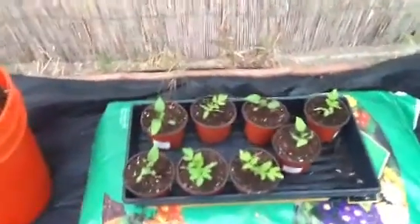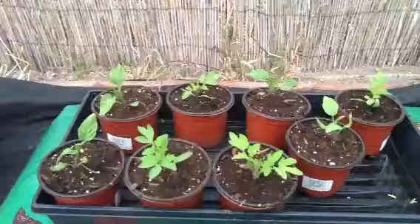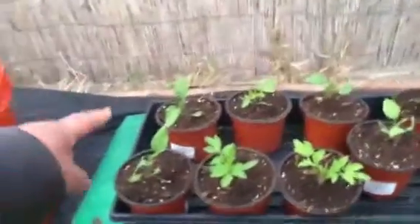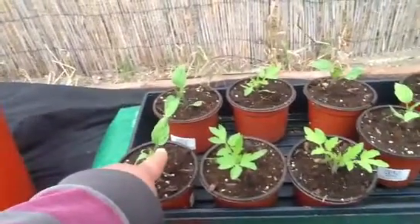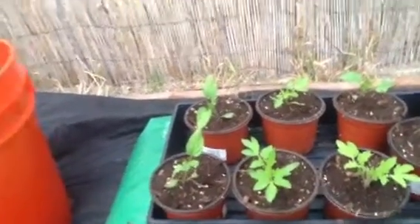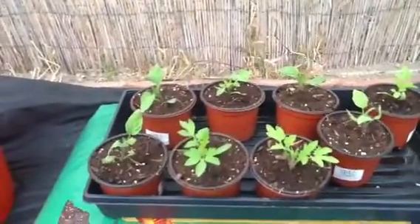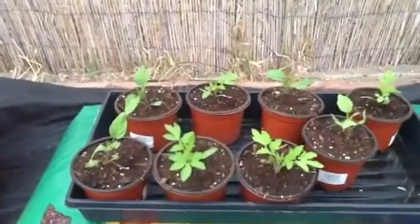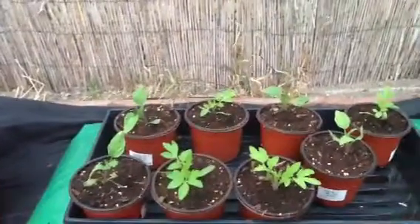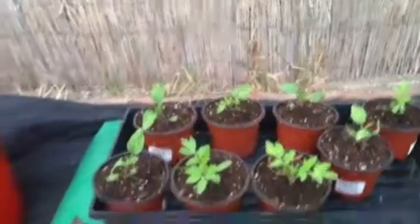These are San Marzano and Brandywine tomatoes. The difference is that Brandywines are potato leaf tomatoes — they have rounded leaves. You can see these are Brandywines and these are San Marzanos. That's how I can tell them apart since I kind of lost track of labeling. The Brandywines have potato leaves and the San Marzanos have regular tomato leaves — a little tip for you.